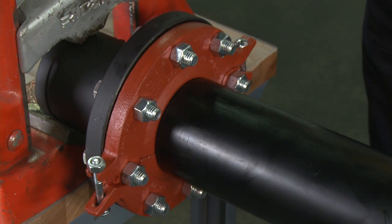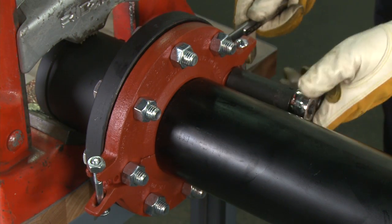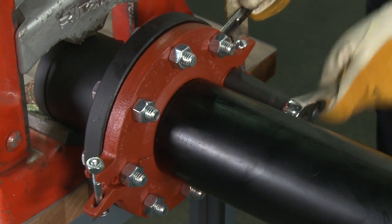Tighten the nuts alternately and evenly so the flange faces remain parallel. All the bolts or studs must be torqued to the mating flange bolt's specified torque.